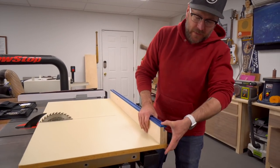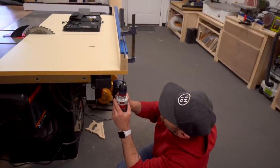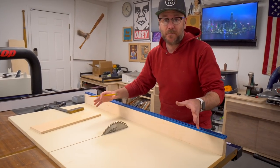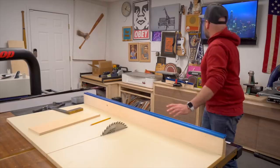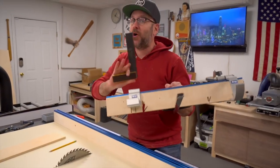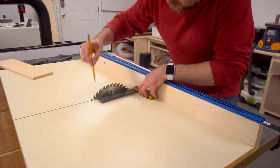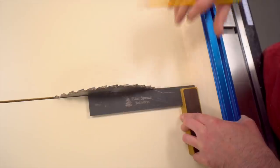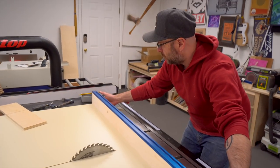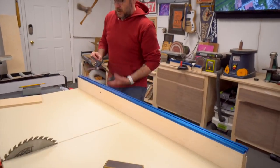I'm going to put one screw in over here as our pivot point to allow us to square the fence up with the blade. A lot of people use the five-cut method, but I find that unnecessary for the table saw sled. For the last two years I've been squaring it up to the blade and that has worked perfectly fine for both small and big projects. You want to make sure you're not biting up against the tooth — hit the blade just right — then come to the other side to be sure. Once you have that, you can clamp it in place.